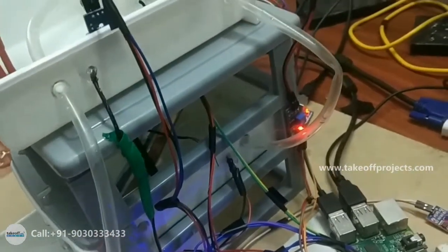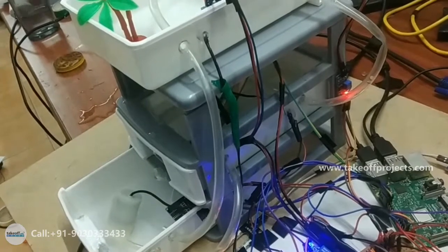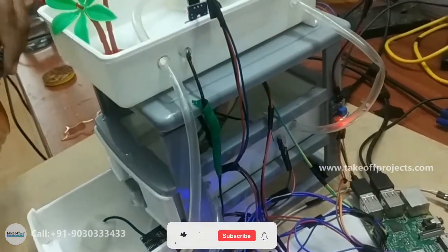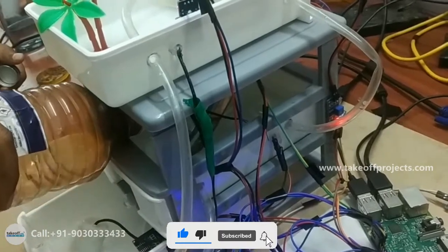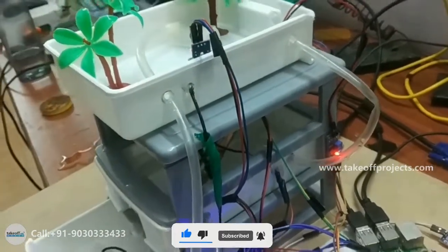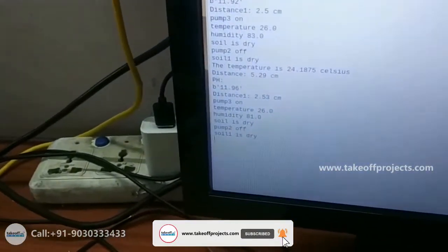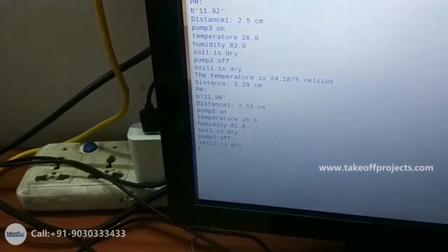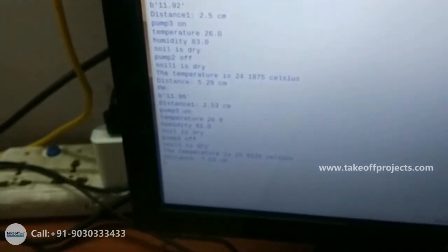After that, I am adding some gases. Here I am adding the thinner — the thinner is also one type of gas. I am adding thinner here. Here I am testing the pH value by using the pH serial output sensor. The pH values will be changed — normal water pH value is different, and when I am adding thinner, the pH value will change.